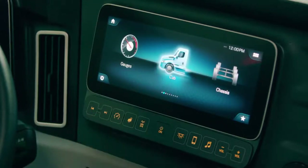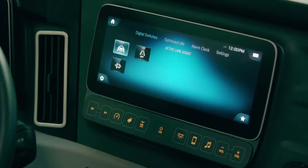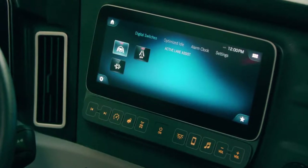Next is the cab menu. I can press the cab graphic or the cab button. Here I have digital switches, optimized idle, there's an alarm clock, and the settings menu.